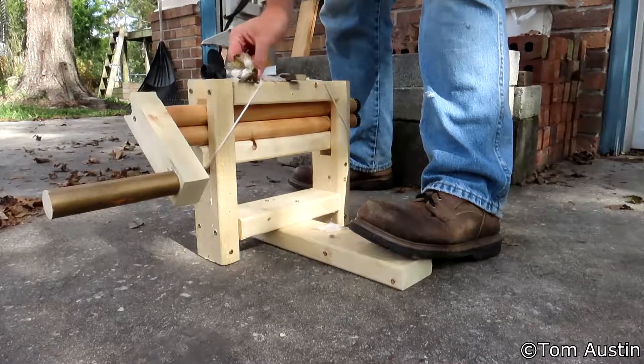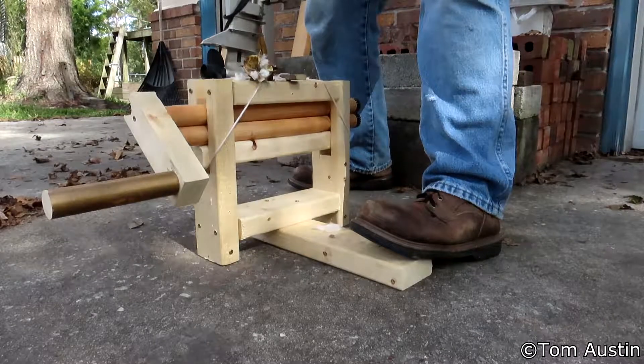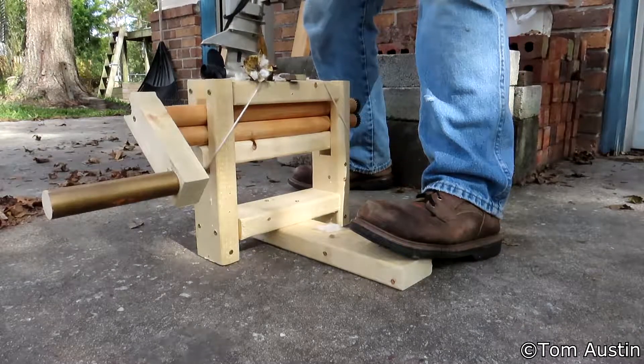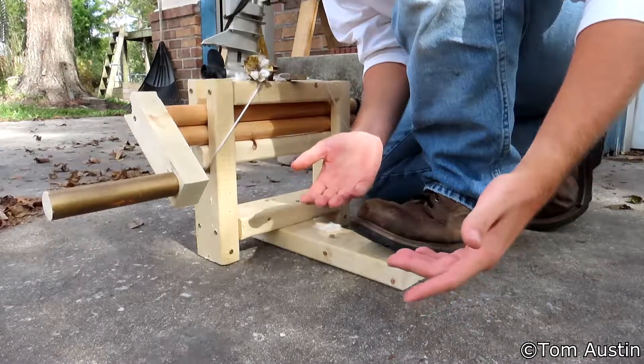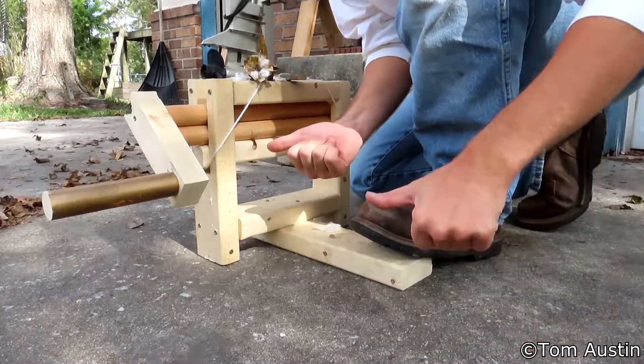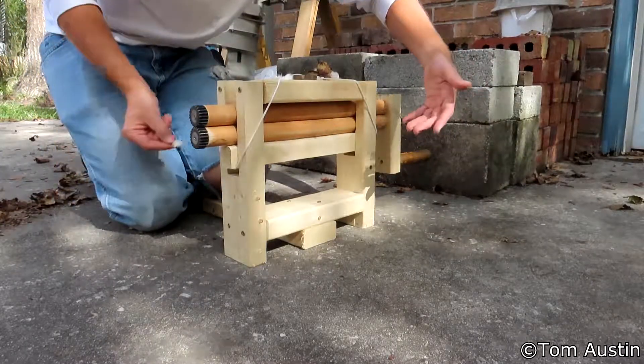That's why upland cotton is ginned with a saw gin. But I grow Sea Island cotton, which is not upland cotton, so I haven't built a saw gin. If you want to know how to build a saw gin, there are plenty of videos out there on that — but there are no videos on how to build a roller gin, except for now.